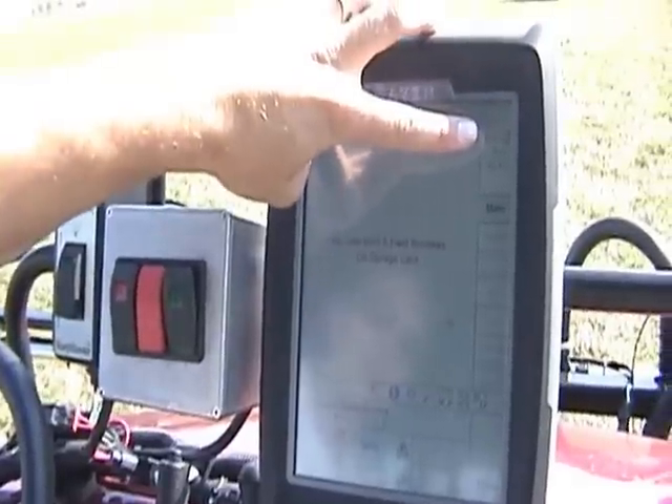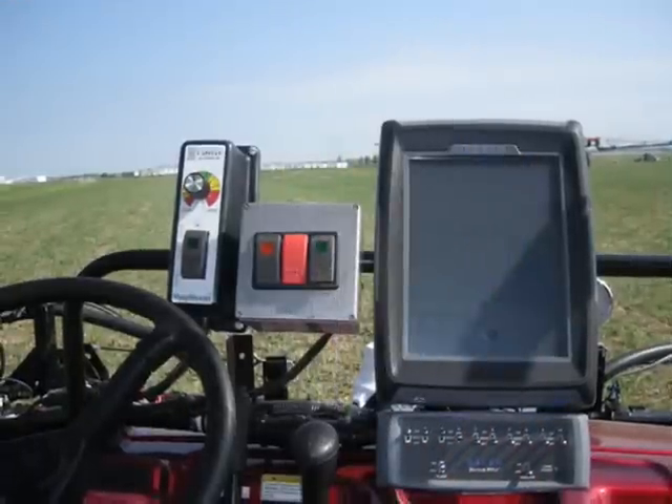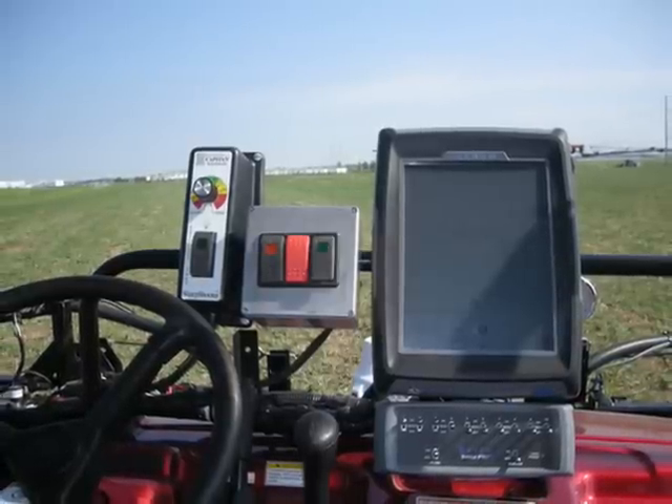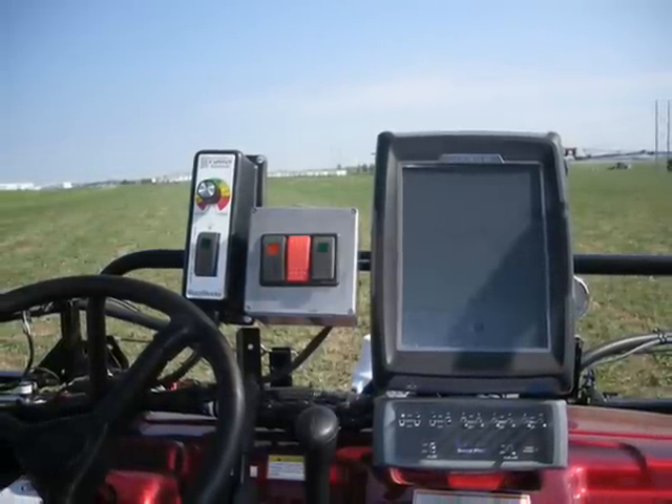It also offers you the ability to change your pressure independent of your speed. So if you want drift control, you can dial down or toggle to a new low pressure for drift control spraying. That gives you much less driftable fines and a bigger droplet, to be more conservative and responsible with how you're spraying in windy situations.